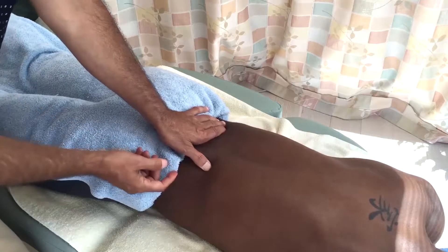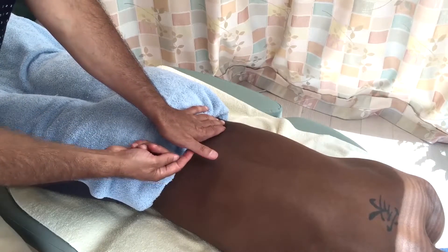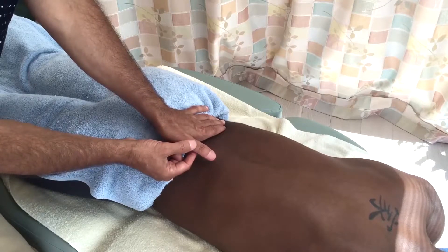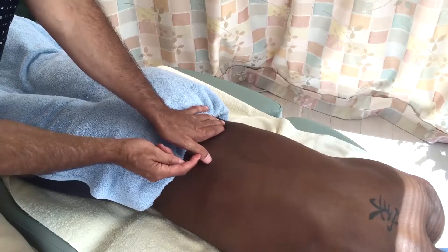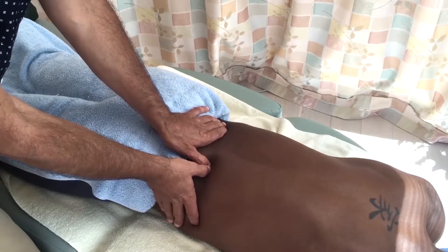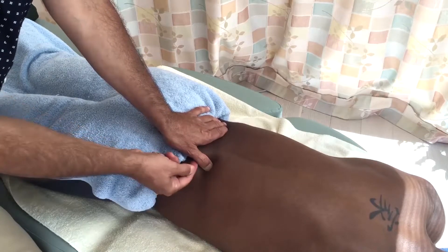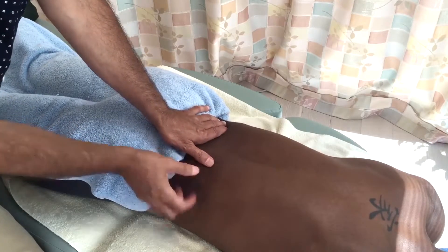A second thing we can do is contract a muscle called the flexor pollicis longus, which flexes the thumb at the IP joint so that we have a little bit of muscular force keeping our thumb toward flexion at this joint — in other words, preventing hyperextension.